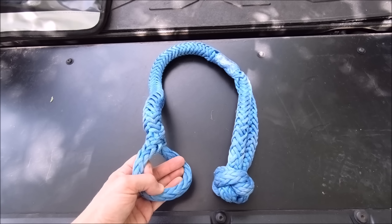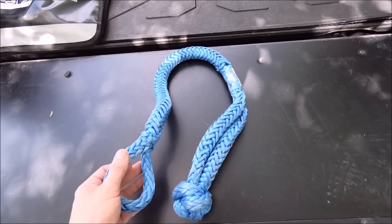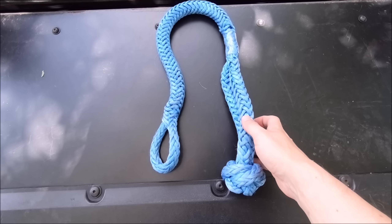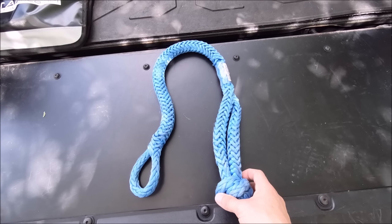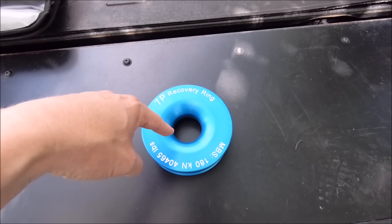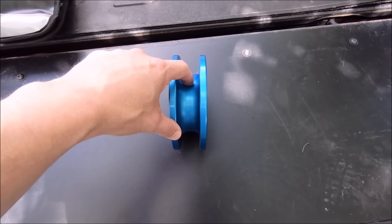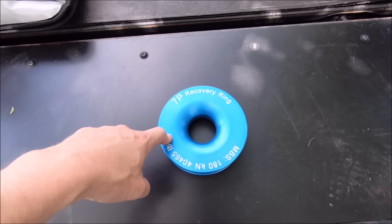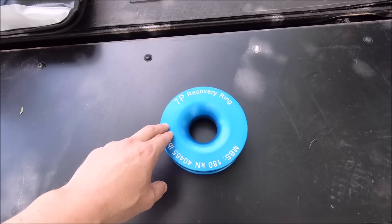I'd definitely recommend picking up some soft shackles as well. They work just like hard shackles — open the mouth, slide the knotted ball through — and are much safer. These are ridiculously strong, rated around 30,000 to 35,000 pounds, similar to steel shackles, though they are usually a little more expensive due to the materials. Also consider a winch pulley like this one from 7p Recovery — it's grooved for synthetic line and is a fantastic recovery tool. If you're running a steel line, use a snatch block instead; expect to spend about $30 to $40 for a good one.